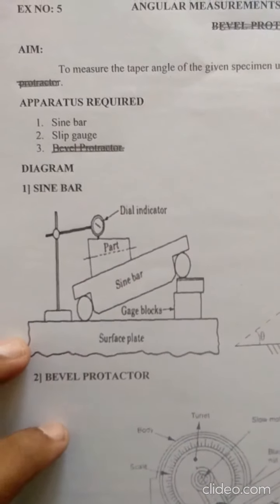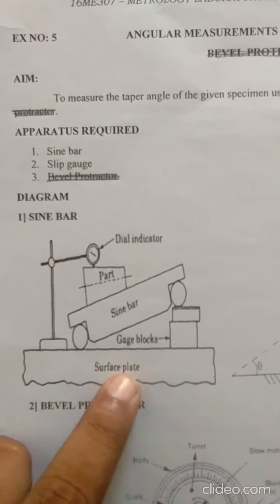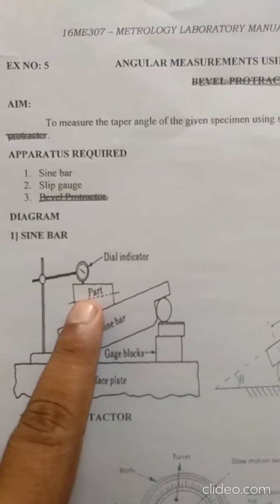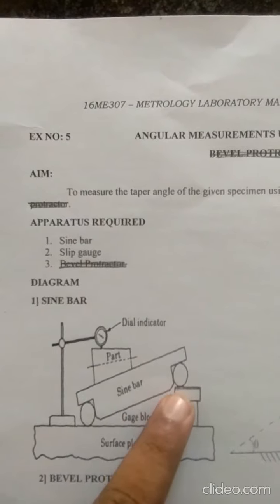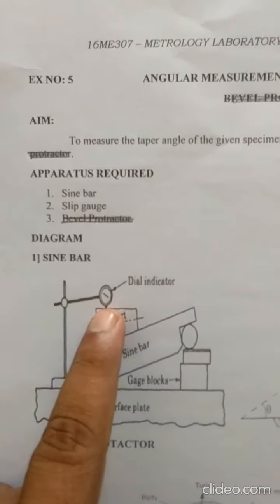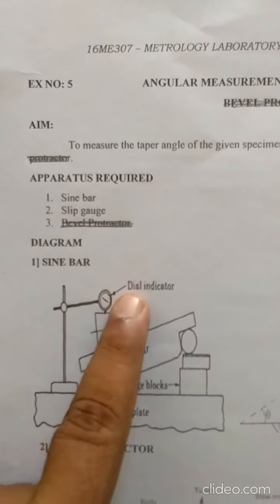This is a drawing showing the setup. The sine bar is fixed on the surface plate, and gauge blocks (slip gauges) are added. The workpiece is fixed, and slip gauges are added to make the workpiece straight. The straightness is measured by the dial indicator.